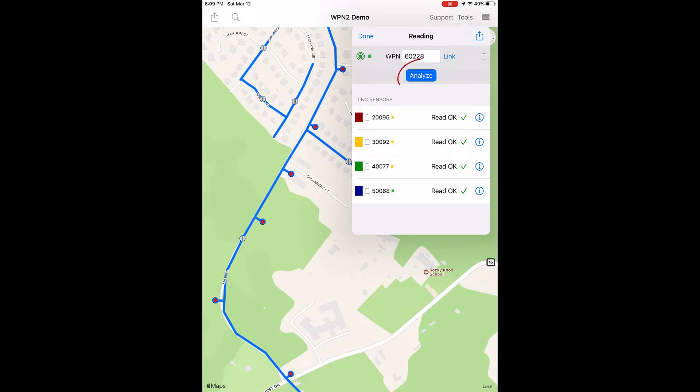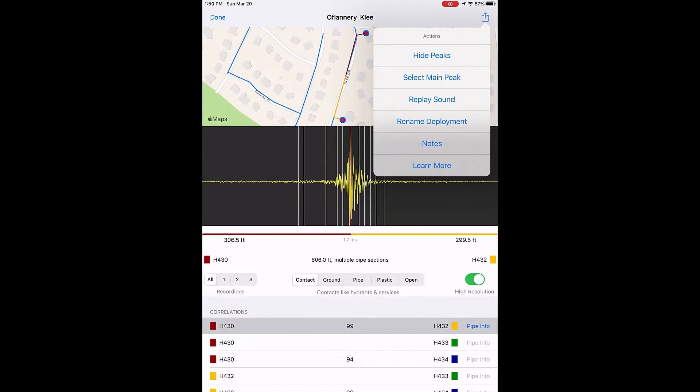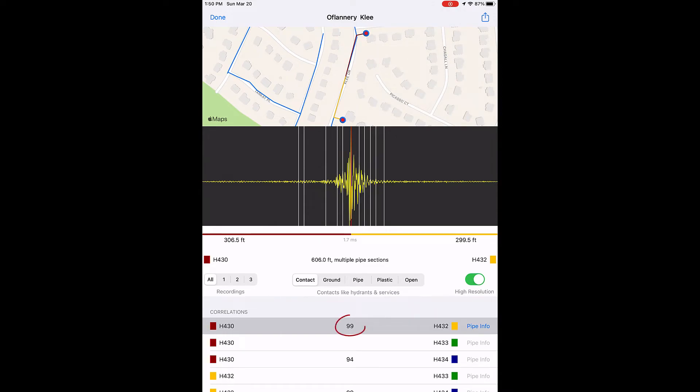Once all sensors have been read, tap the Analyze button. The first of the six correlations pairs the red and yellow sensors on hydrants H430 and H432. The map shows the shortest pipe route. The red and yellow paths meet at the suspected leak, which corresponds to the highest peak in the graph. The exact sensor leak distances are shown: 306.5 feet from the red sensor and 299.5 feet from the yellow sensor. Double-tap the graph to see other peak locations. Tap the Action button to select the main peak or hide peak markers. The number in the center is the correlation score, which ranges from 0 to 100 — the higher the number, the higher the confidence in the leak location.